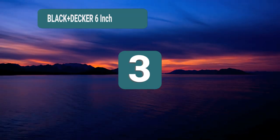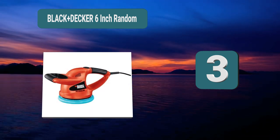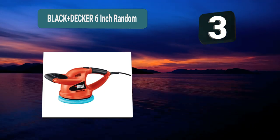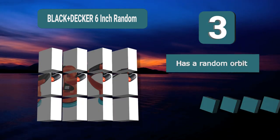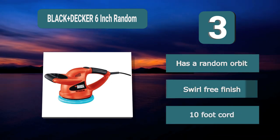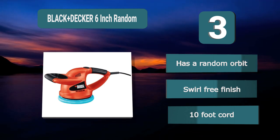Number 3: Black+Decker 6 inch Random. Designed to ensure you have a large amount of control over what you are doing. It runs on a random orbit to give your boat a high level of shine and a swirl-free finish. The boat polisher buffer has a 10-foot cord to easily complete your projects.